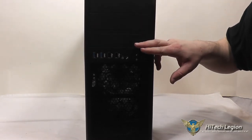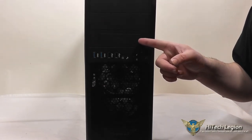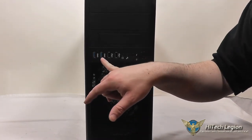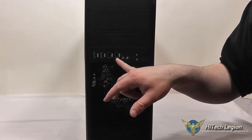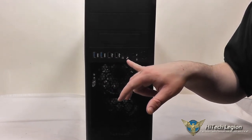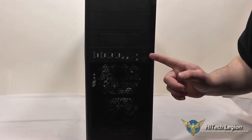We've got three 5.25-inch drive bays here. One of them can also be used as an external 3.5-inch drive bay if you'd like. Two USB 3.0 ports, two USB 2.0 ports, a front headphone jack, front microphone jack, reset switch, power LED, hard drive LED, and a power button.